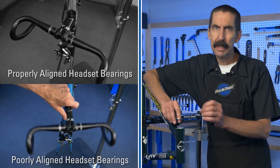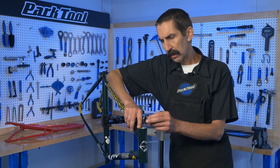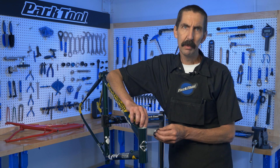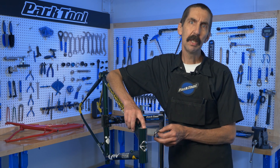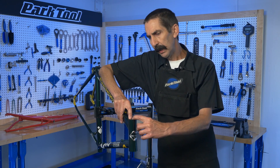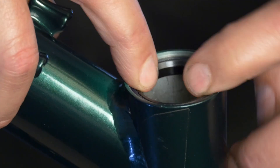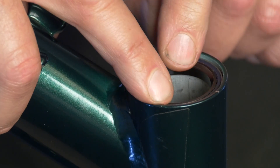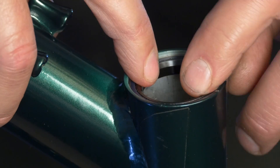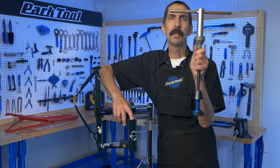If they're not aligned, they will be binding as you rotate the column. On an unbuilt frame with the IS or integrated standard, here's a simple test that can help the mechanic determine if the head tube needs machining. Drop in the cartridge bearing. Put your fingers 180 degrees apart and rock them up and down. Notice the amount of jiggle or play. Now move to another point 90 degrees apart and see if it's the same. If you don't get the same jiggle, something's asymmetrical — this frame could stand some machining.